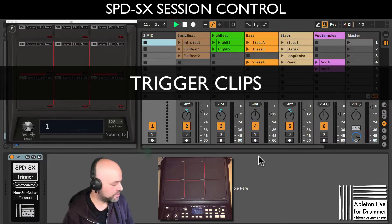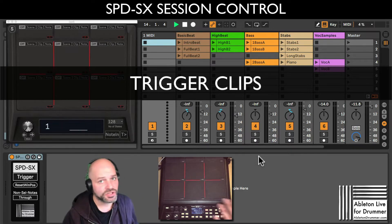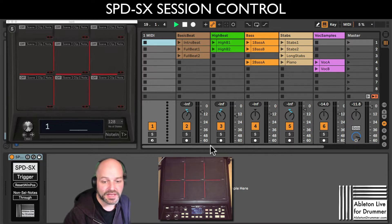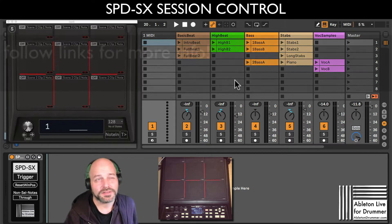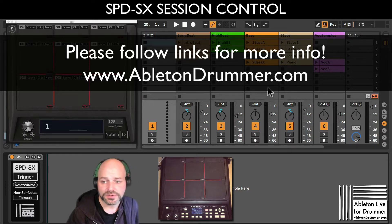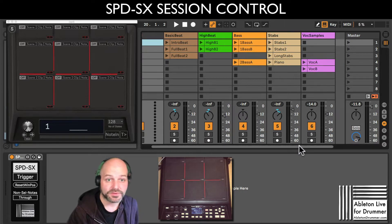Hey everyone, Toby from abletondrummer.com here. I have this new device, the SPDSX Session Controller, and I want to show you how you can be very flexible with firing clips. I just set up this little thing here which uses clips from the Loopmaster Mixtape, which was a free pack from Ableton Live - it's discontinued now, so if you're lucky you downloaded it before and have those loops on your hard drive already.